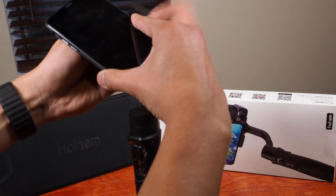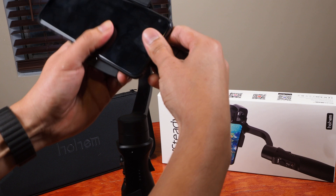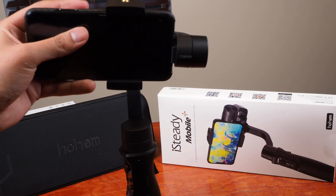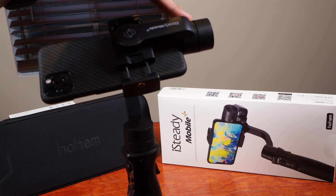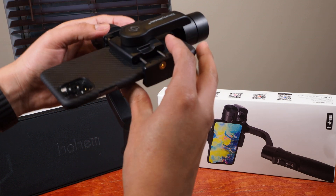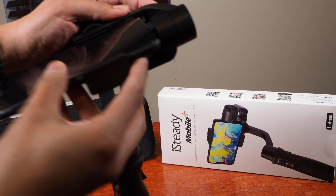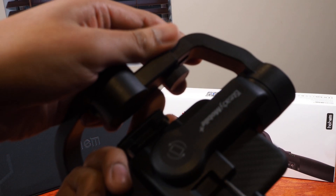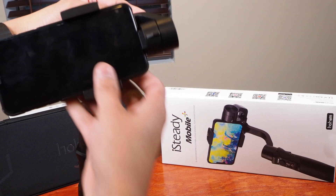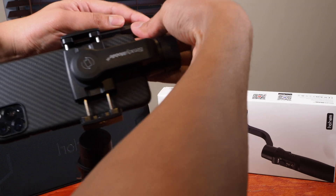Next we're going to slide the phone into place like so, and we want the first adjustment to be that this arm is going this way. There's a little knob here which you're going to turn to unlock, and then you're going to slide it back and forth.